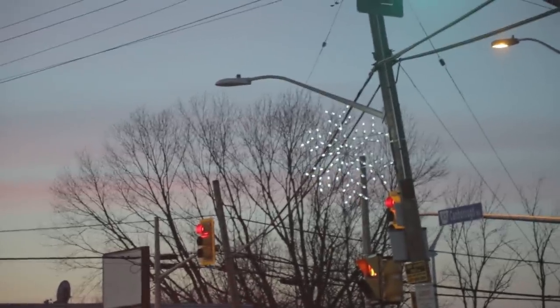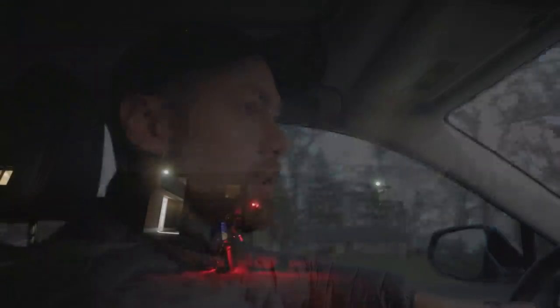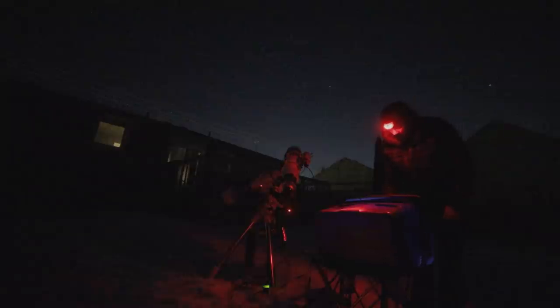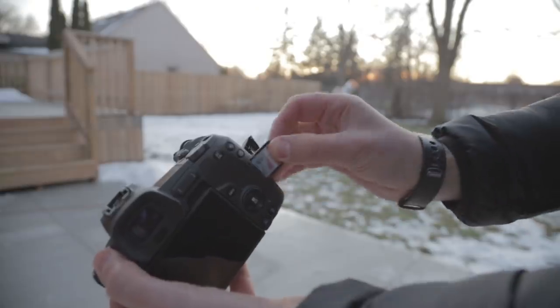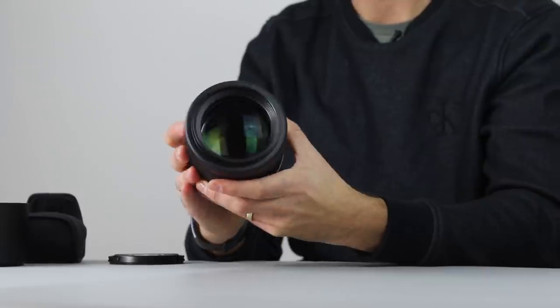It is Christmas Eve Eve, December 23rd. I wanted to do some wide-angle camera lens work, and it's better to be under dark skies because you get horrible vignetting and gradients when you try to shoot unfiltered wide-angle shots through light pollution. We're driving about 30 to 40 minutes away to get the benefits of darker skies and shoot some wide-angle constellation-style shots.